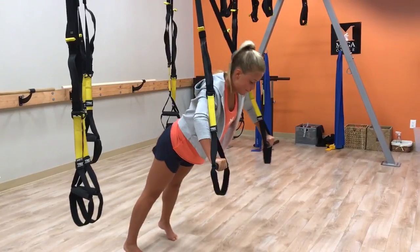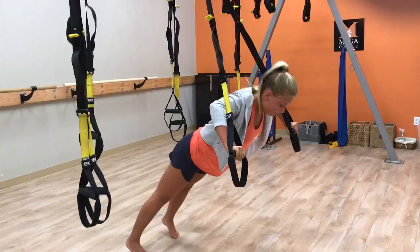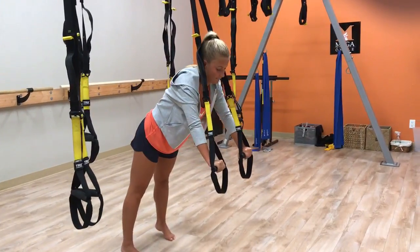Focusing on the muscles we want to work on. If you've got a TRX at home, you want to do 3 sets of this, 15 a set. Have a great day.